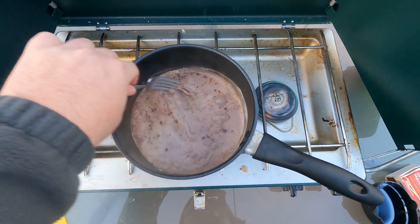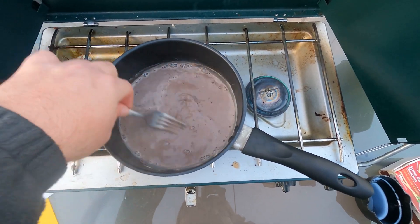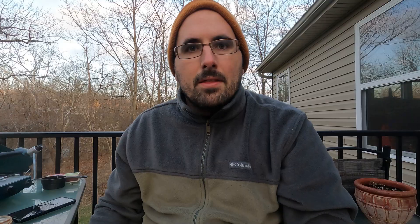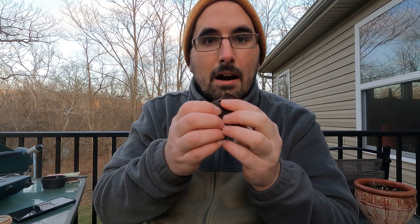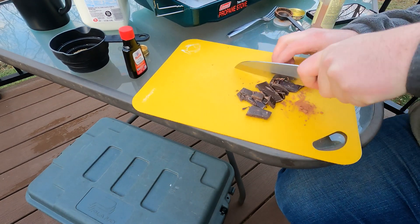Once we have the brown sugar and the cocoa powder in, we're going to whisk that in real good and make sure it's all incorporated, getting out any clumps that may form. Then once that's incorporated, we need to add the chocolate. We're going to do about a third cup — this is 90 percent dark, so it's really strong. If you're making this for kids, you can substitute milk chocolate to make it a little sweeter. Just do a rough chop on the chocolate to break it into smaller pieces.